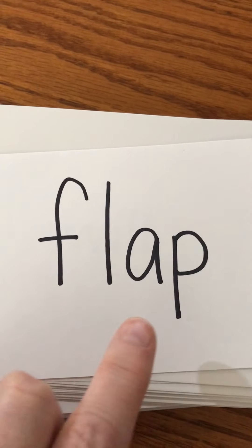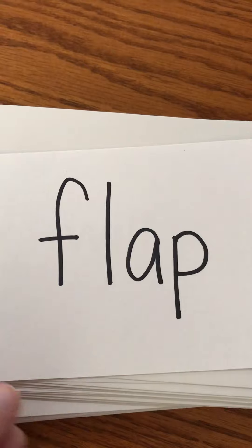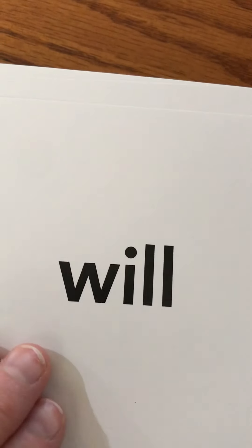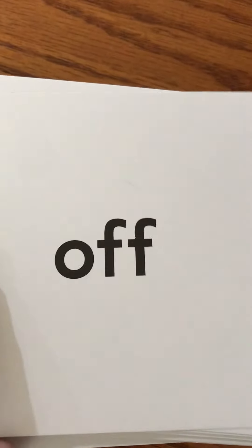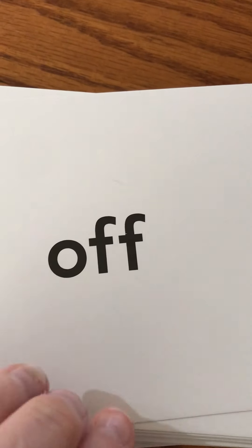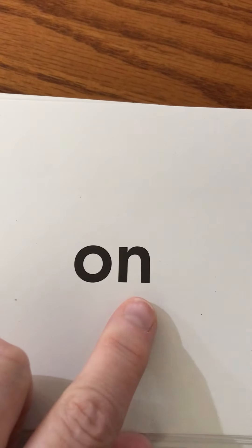Flip. Flap — fold down the flap. Will — will you please do your homework? Off — turn it off. On — turn it on.